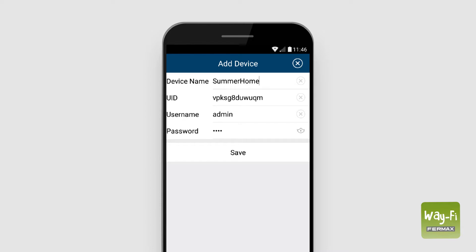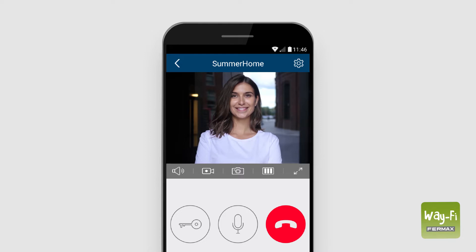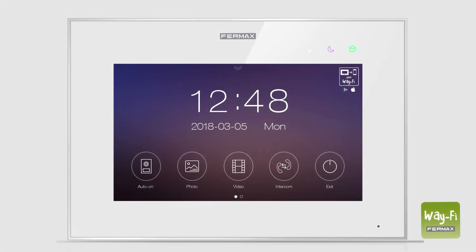For the time being, we will not change the default password. We wait one minute. The app will automatically show us the home page. Here, a new window will appear with the name of the home that we have just added. We press the window and we can see a live image of the outdoor panel. In the paired device settings, we check that call reception is activated. We have paired our smartphone.